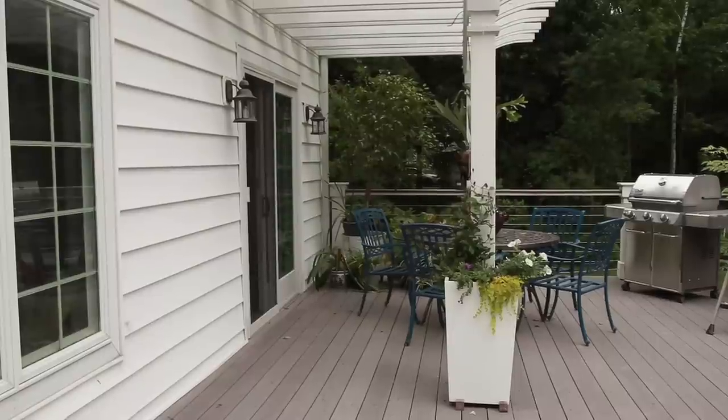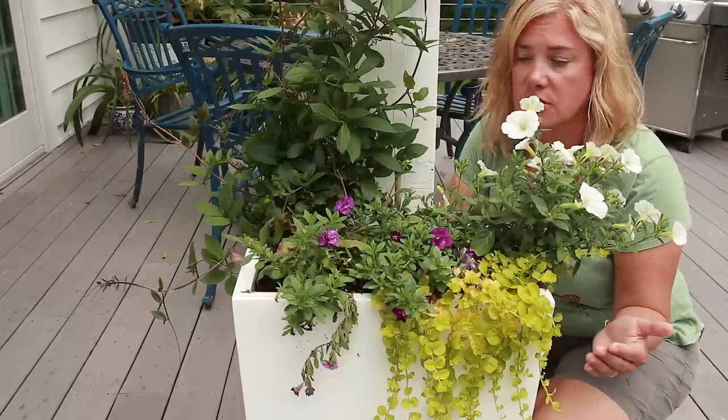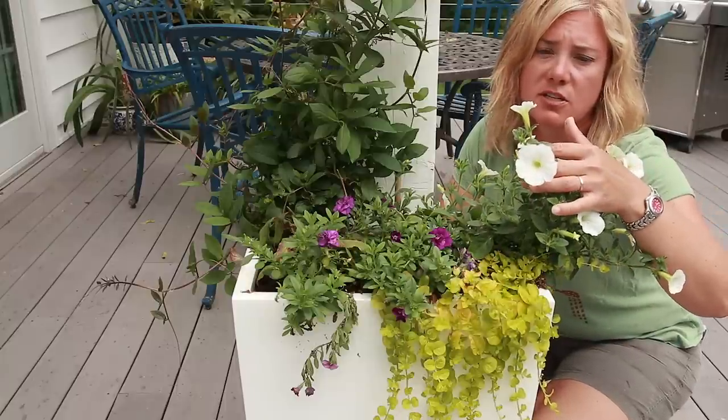The next containers are the ones I always plant on the deck, and these have gotten a really late start. We were planning on painting the pergola and never got around to it, and I didn't want to plant these up until that was done. We've got two new plants that will be on the market next year — these were sent as trials. This is Superbells Double Blue, and over here we've got Supertunia Vista Snowdrift.